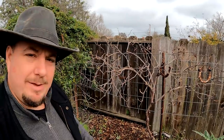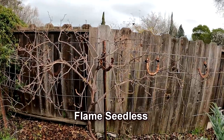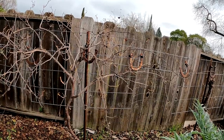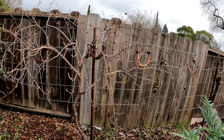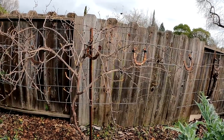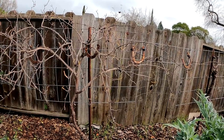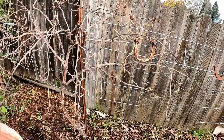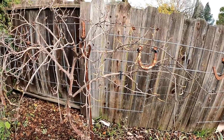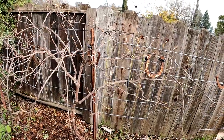Here behind me we have the flame seedless variety of table grape. This is one of the most popular varieties to grow for good reasons. It's a seedless grape, it's tasty, it's medium size, it's a vigorous grower, it puts off lots of bunches of grapes, they store well, and they're so easy to grow you can use just about any pruning style to reap a nice harvest.